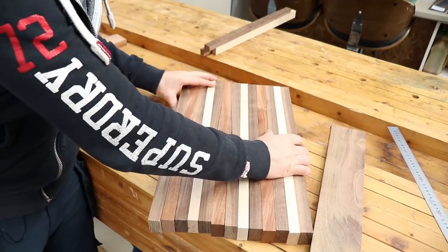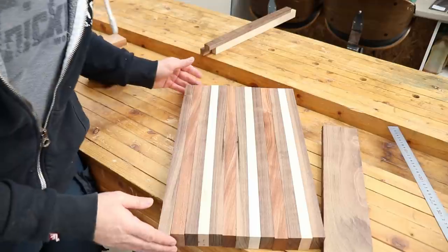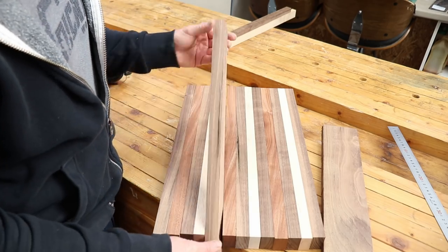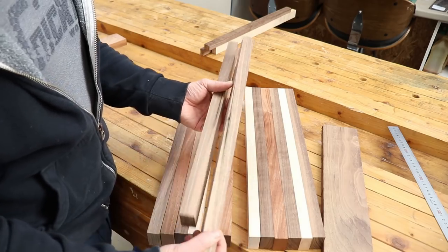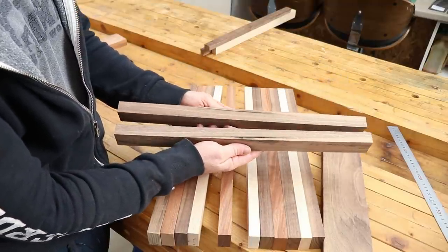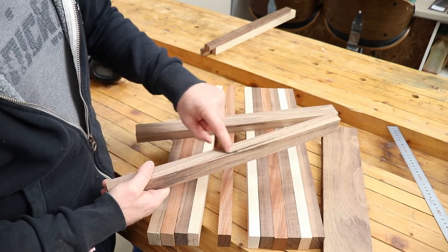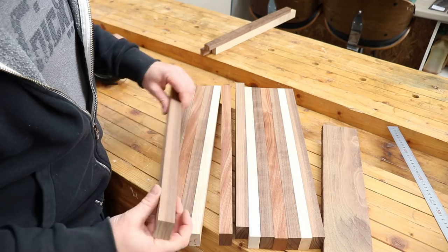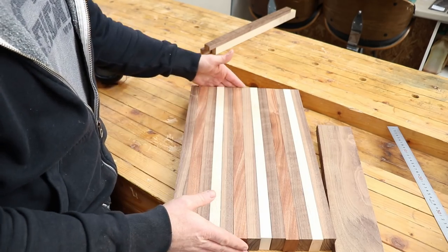All our pieces are milled up, cut up, and ready to go. I'm going to arrange them walnut, maple, walnut, sapele, walnut, maple and so on. Now two of these walnut pieces have flaws in them - there's a split running down them. You would never know from looking at either side that the flaw was there. But it's only a cutting board - I'm going to keep them to the middle so everything is nice and compressed and glued together, and we can hide it from the bottom anyway.